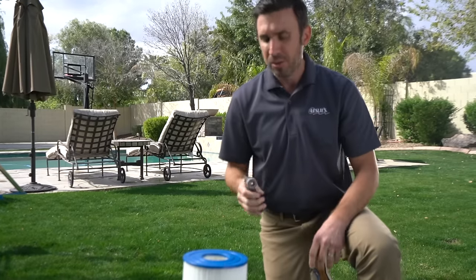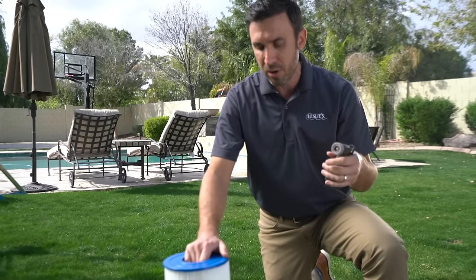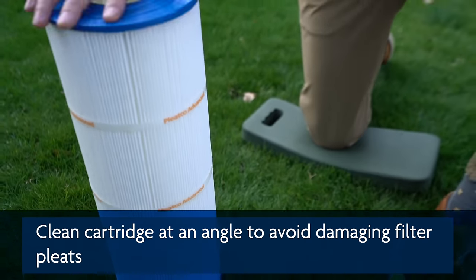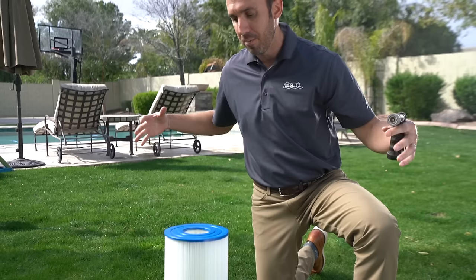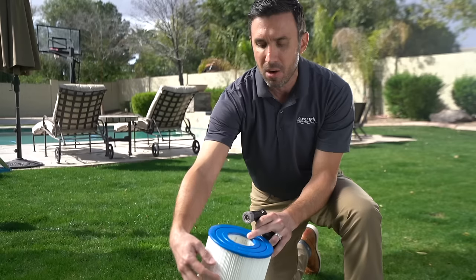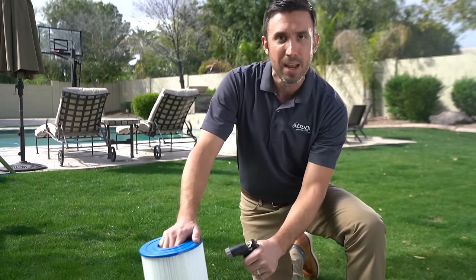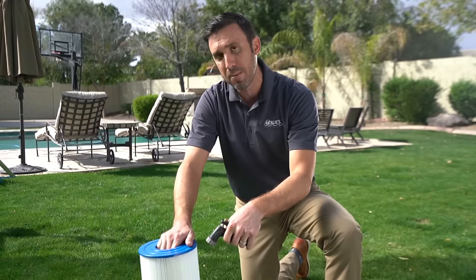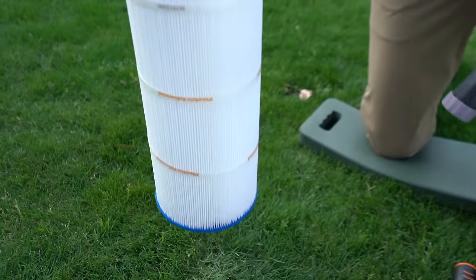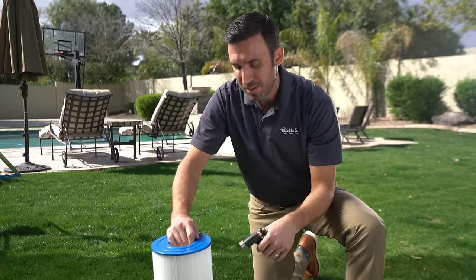You can use your standard garden hose attachment, and you're just going to want to make sure to keep it at an angle. As a point of reference, when your water is actually filtering, it's coming in from the outside and going in through the pleats, then back down into the pool. That's important to note so that you're not spraying the debris deeper into the cartridge. Start at the top and work your way down, being patient as you go through each of the pleats.